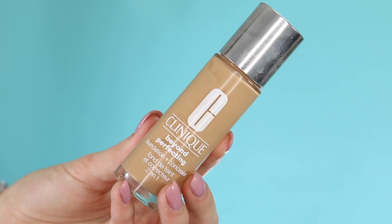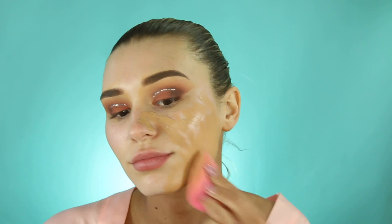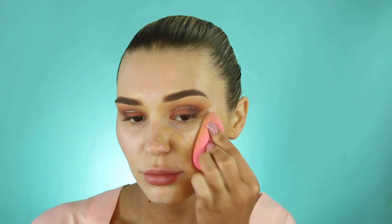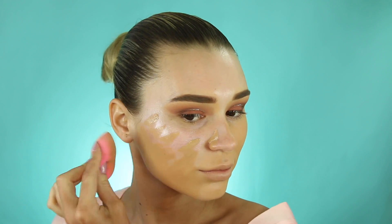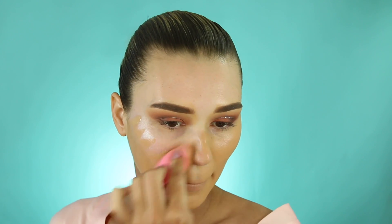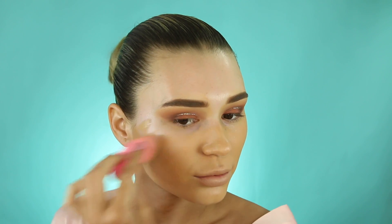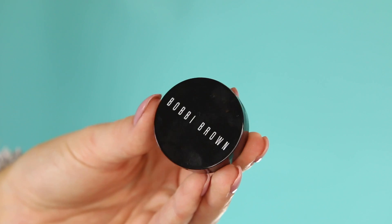I'm going in with my Clinique foundation — this foundation is so good, it really is. It is quite thick so I would recommend using a kabuki brush, but I decided to do it the hard way. It has amazing coverage and a really good color range. I have it in shade 8 and 11 — shade 8 for a more yellow tone, and 11 for a more neutral tone when I have a darker tan.